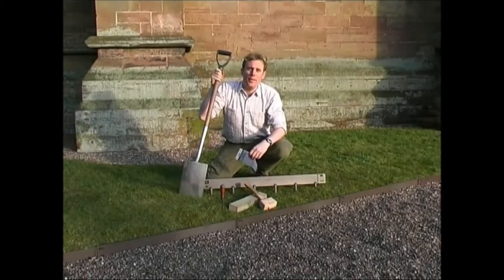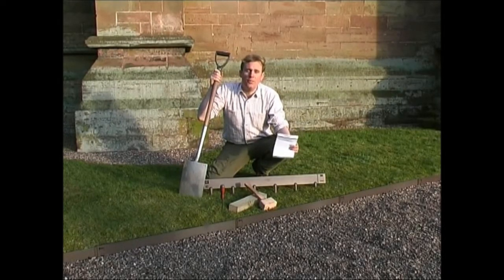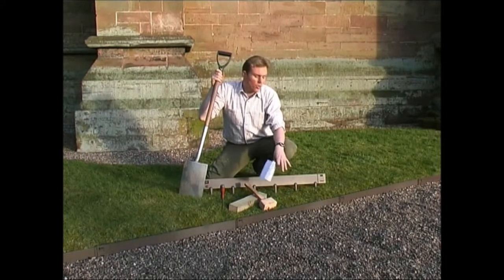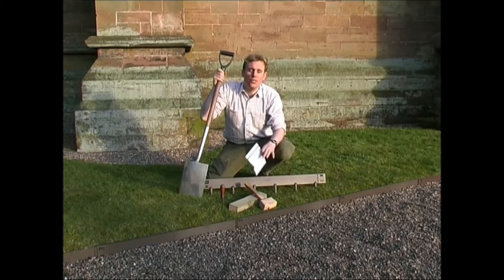In every pack of Everedge you will also find straightforward, helpful instructions to guide you through the installation. And as you can see, by installing Everedge you will achieve neat and tidy edging throughout your garden.